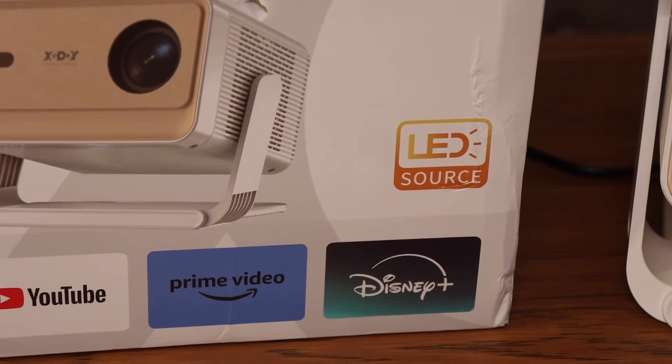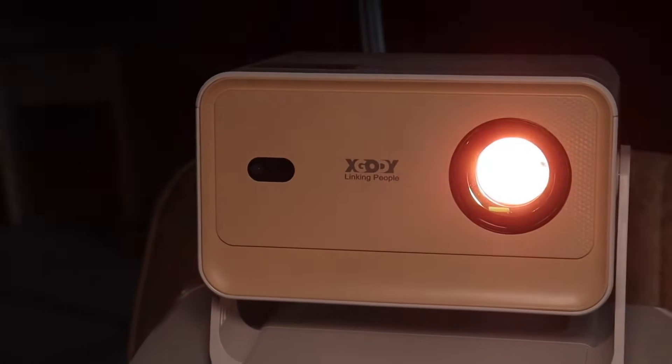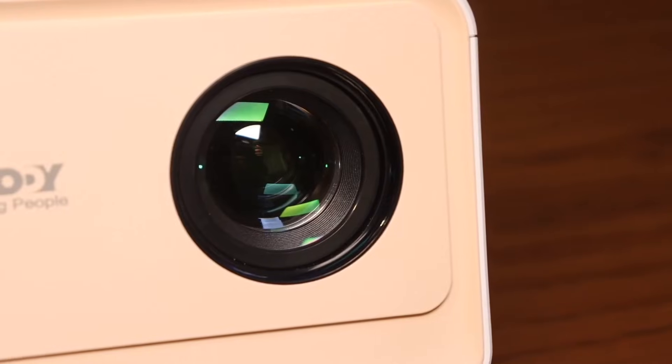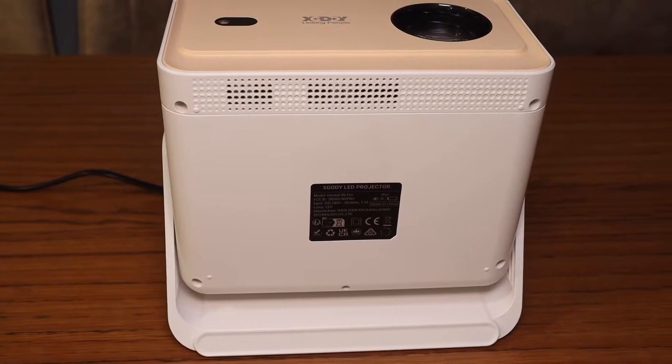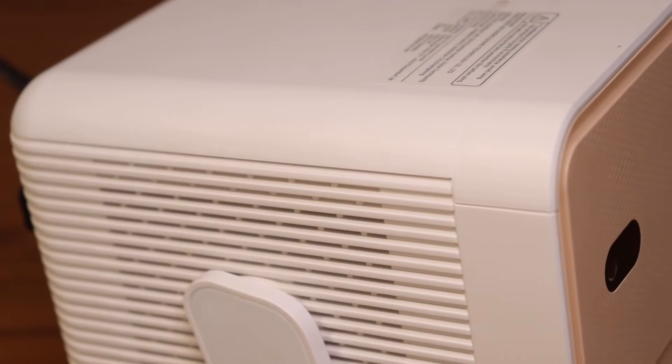The light source is an LED — it's very bright, so you shouldn't look directly into the lens while the projector's on. I couldn't find any information about the power of the LED itself; only the lifespan is specified: 30,000 hours. When in use, almost any projector heats up due to the lighting element. There's a cooling fan here, which isn't very loud, but you can hear it in a quiet room.